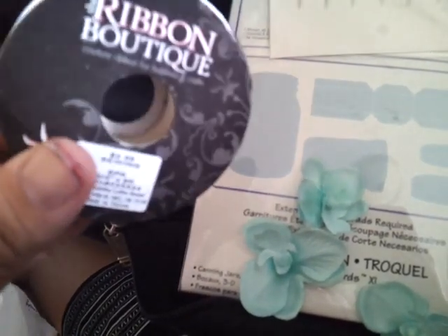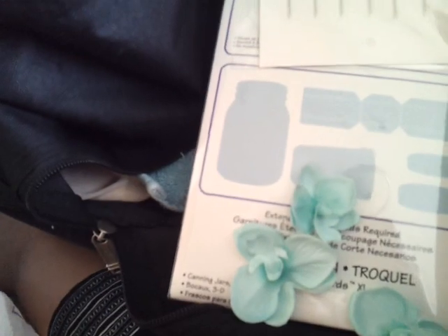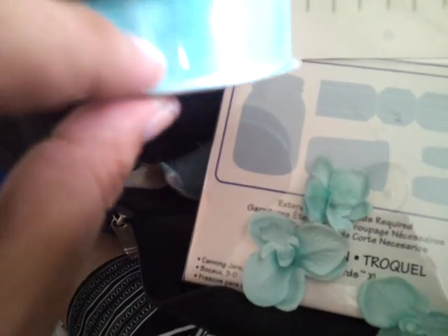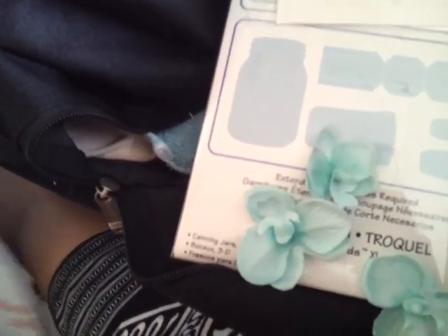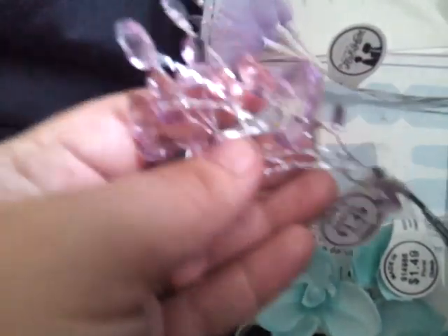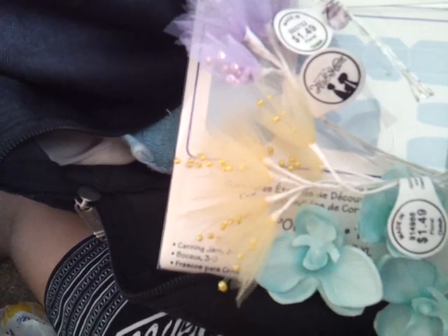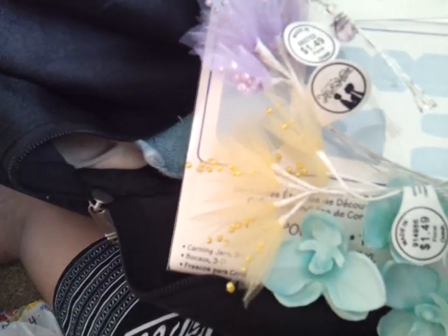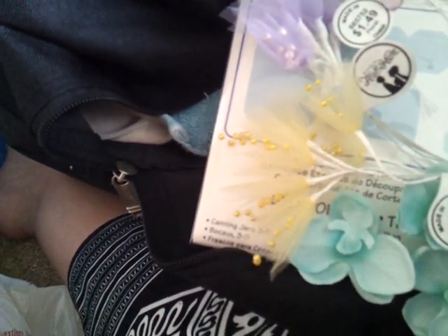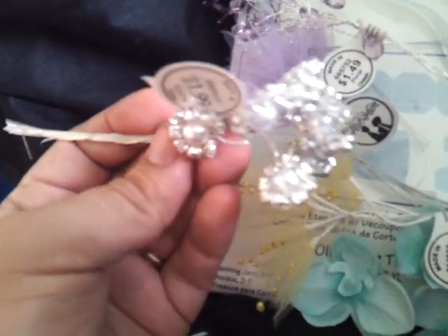I also got ribbons. The ribbons in this bowl were half price, so this was $1.50. This one from the Ribbon Boutique was $2.00. It's a sheer ribbon. I got yellow for $1.49, so about $0.75, and I got purple for $0.75 as well. Someone's favorite colors are yellow and purple, so I'll be making stuff when I get home. This thinner sheer ribbon was regularly $2.00, so $1.00, and this one was regularly $1.99, so half price for $1.00.